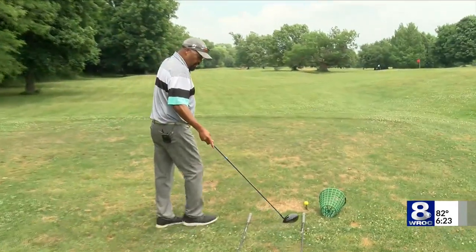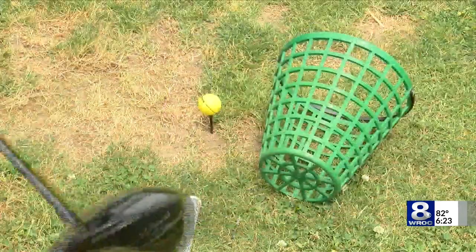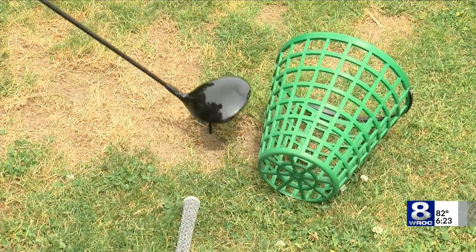The biggest mistake I see from people is when they over-swing — they tend to have an outside-to-inside target path, which creates a ball that starts straight and curves.